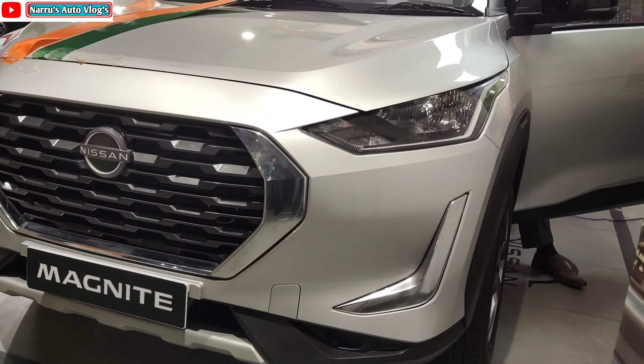The length is 3994 mm, width 1758 mm, height 1572 mm, wheelbase 2500 mm, ground clearance 205 mm, boot space 336 liters, and the fuel tank capacity is 40 liters.